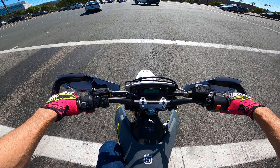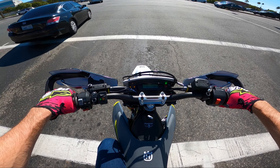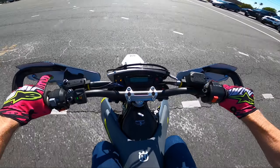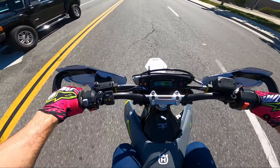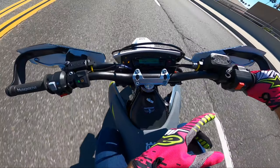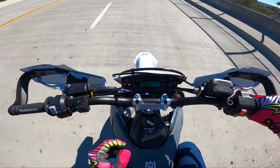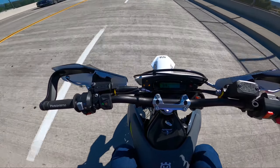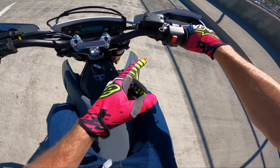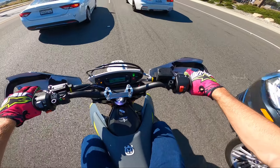I definitely see how much potential this bike has now that I'm starting to unlock a little bit of it. The quick shifter works way better and the instant torque is there at low throttle load — you don't have to rev the crap out of it to get it to go anywhere. I'm barely turning the throttle to accelerate.